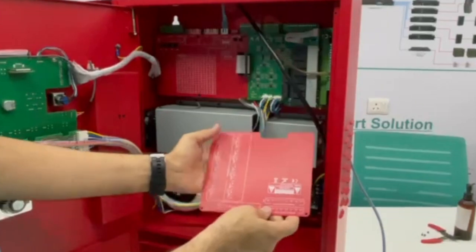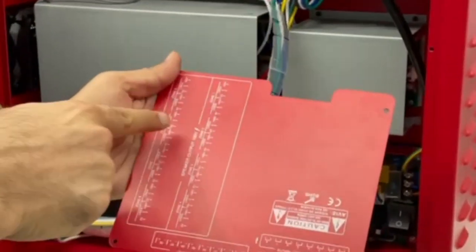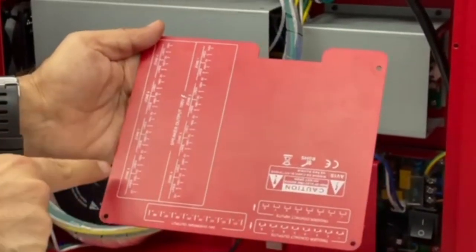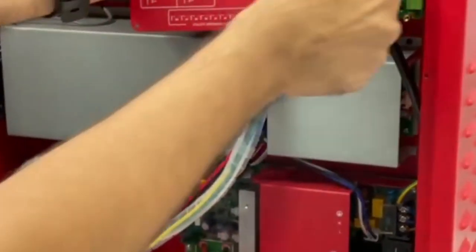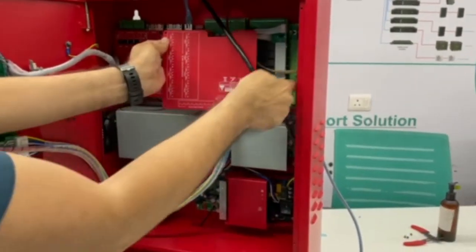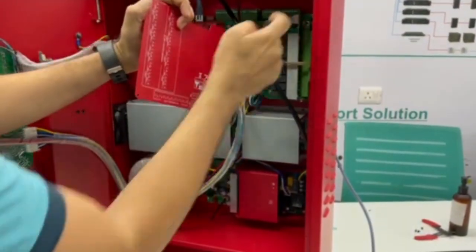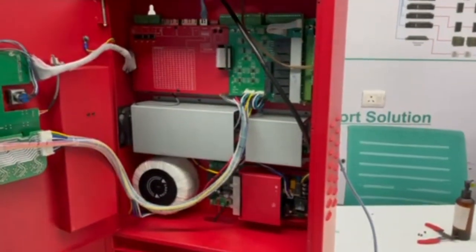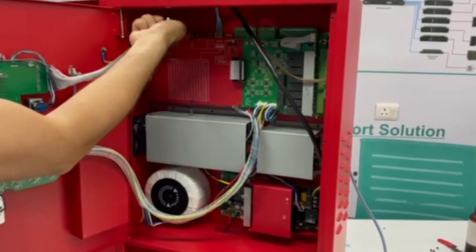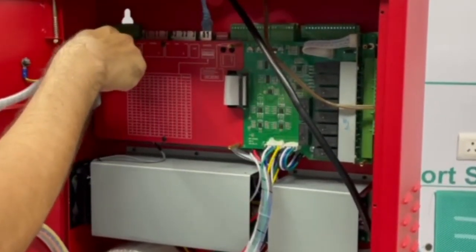The zone speaker line inputs are clearly labelled: Zone 1, Zone 2, Zone 3, Zone 4, Zone 5, Zone 6, Zone 7, Zone 8. You can unplug the connectors and plug in your loudspeakers the same way. All other inputs — such as music line input — can be inserted here through the circuit holes.